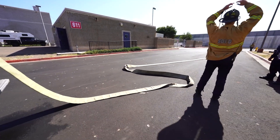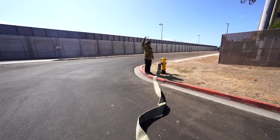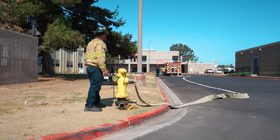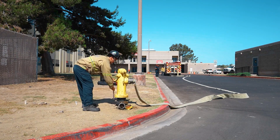Signal the firefighter on the hydrant for water. Utilize radio, voice, or hand signals. Check verbally and visually. Signal properly for water: hold arms horizontal and bring them overhead until hands touch, then back down to horizontal. Repeat until acknowledged.